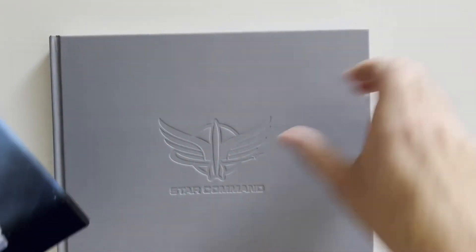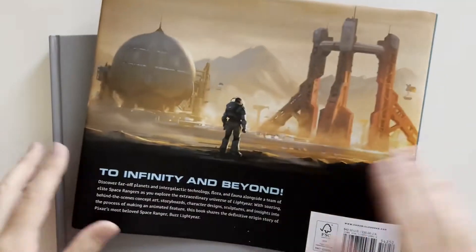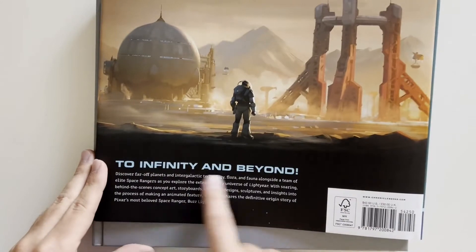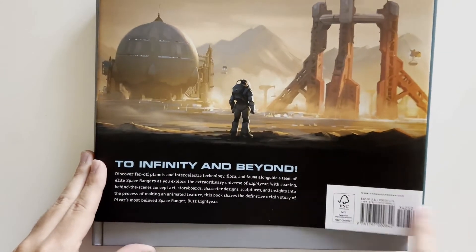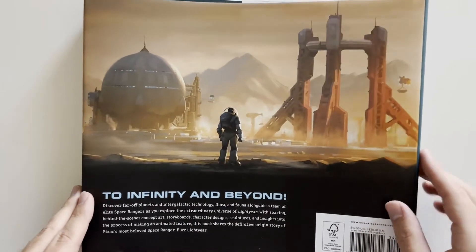"To Infinity and Beyond." Here's the dust jacket — got Buzz Lightyear on his ship, or his base I guess you could say. This book will definitely have some spoilers if you haven't seen the movie. I definitely recommend checking it out — it's a fun watch.